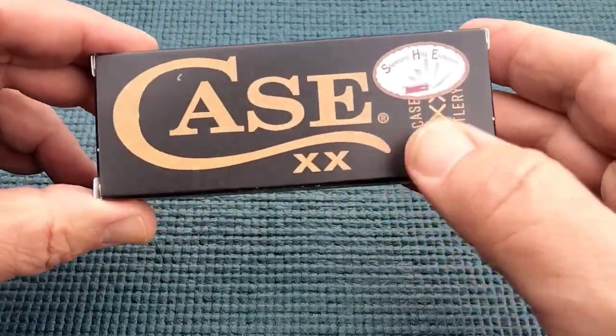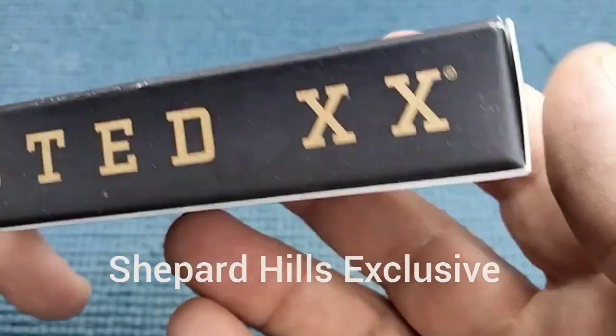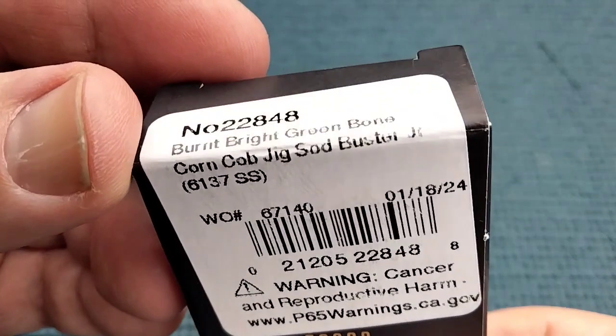Hey, you guys want to see something cool? How about a Shepherd Hills Exclusive? Yeah, boy. What do we got, Rusty?